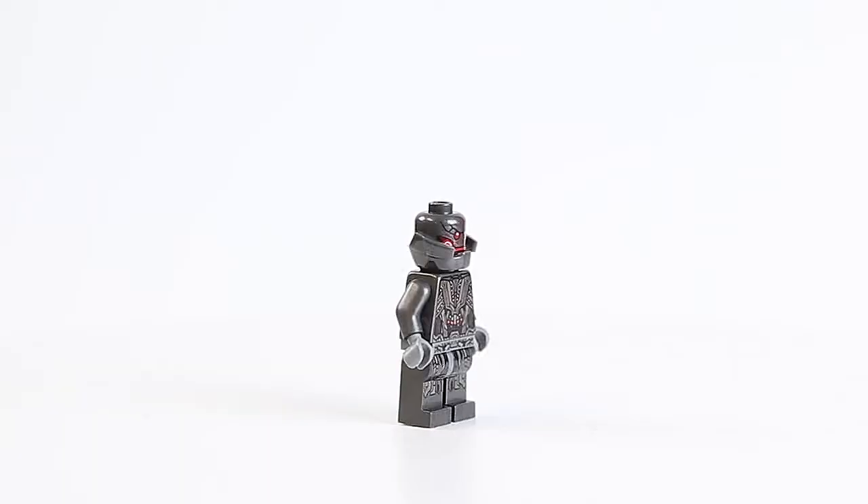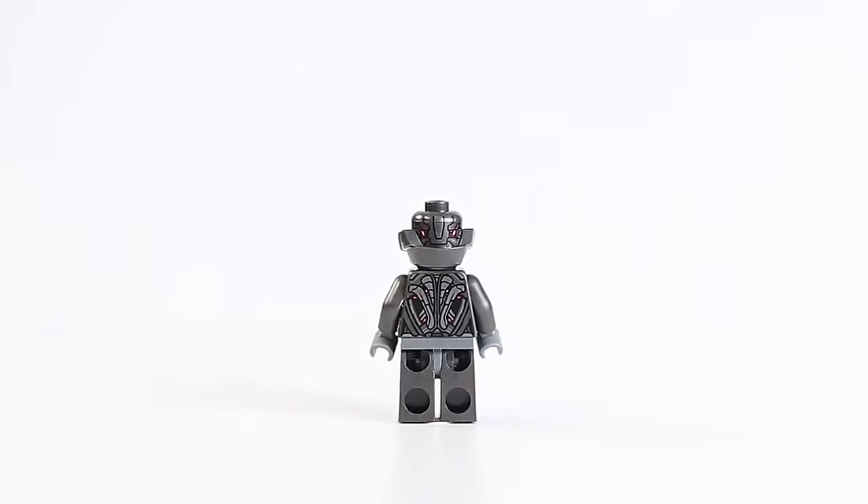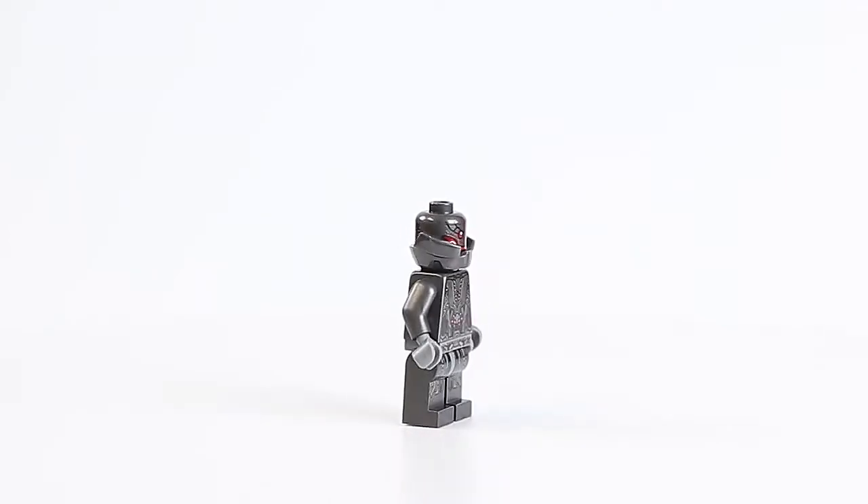Set 76031, Hulkbuster Smash. This is a very simple set to put together. My son came down and said with only 248 pieces, most of it should be in the Hulkbuster — and he's absolutely right. In this set we have Ultron Prime, which looks really kind of interesting: it's a dark gray on red, it looks very cool. The Iron Man Mark 43 armor we have seen before, so there's nothing new there.